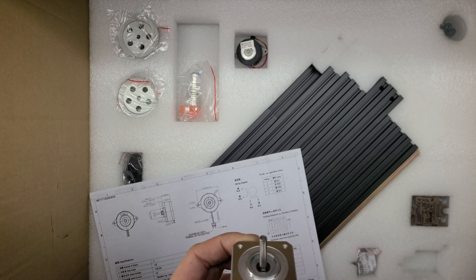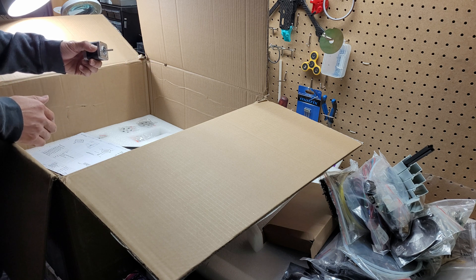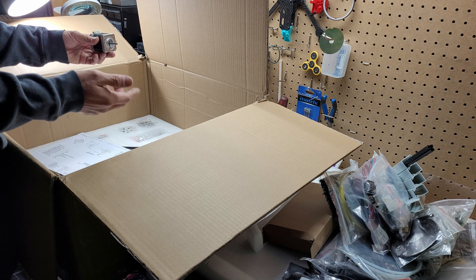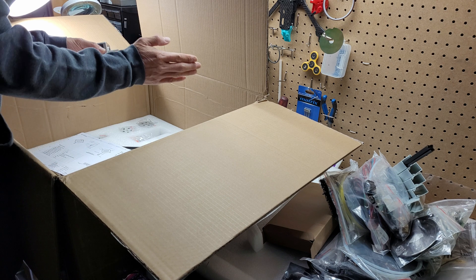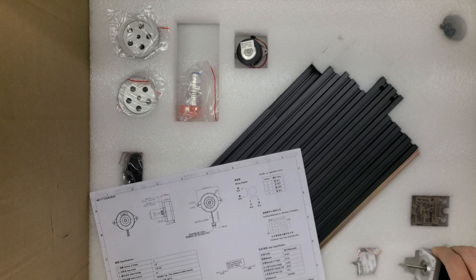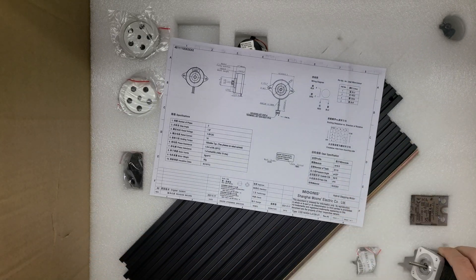I purchased some stepper motors online before, especially from Stepper Online, and some of the shafts were just wobbling a lot. I put an indicator on the stepper motors and they were wobbling like 4 thousandths of an inch — that's like 0.1 millimeters. That's not good. But hopefully the stepper motors from Moon Industry don't suffer from that problem.